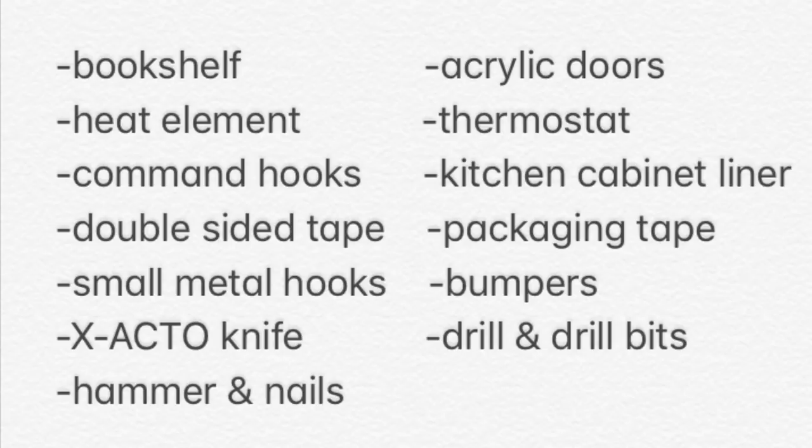When it comes to bumpers, you'll need six per shelf — four on the bottom and two up top — so make sure you have enough for your build before you get started. You'll also need small metal hooks, at least two per shelf. Lastly, you'll need command hooks for your acrylic doors — at least one per door, but depending on preference you may use two per door.